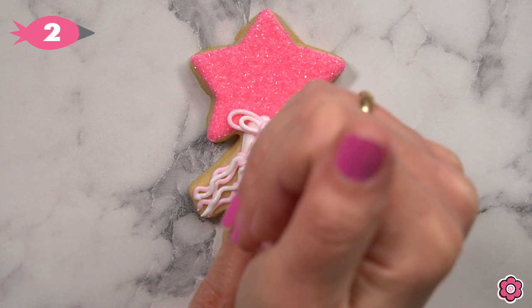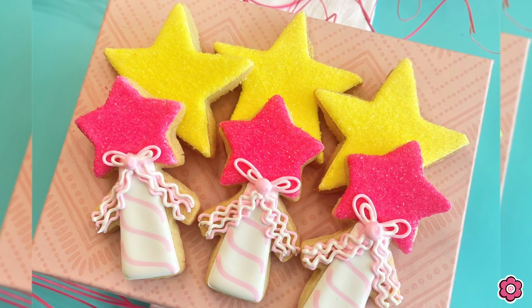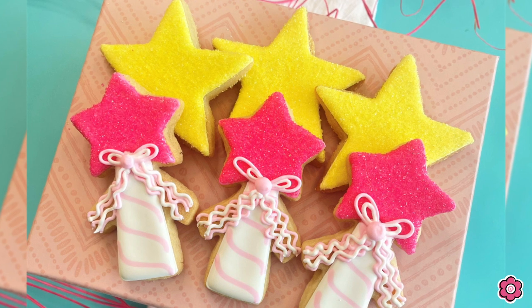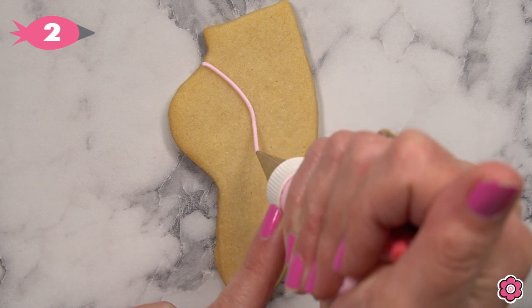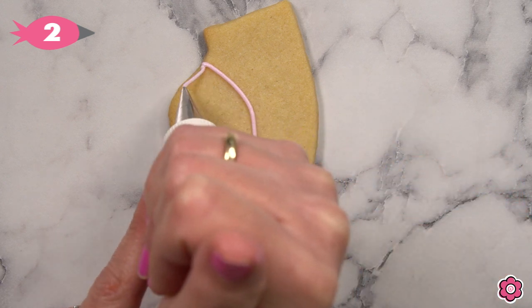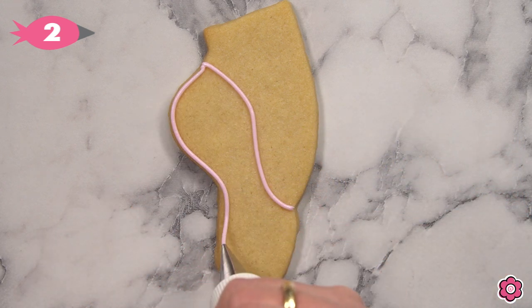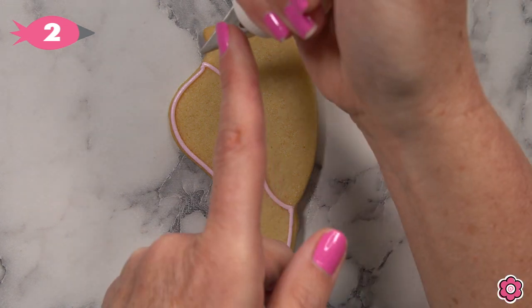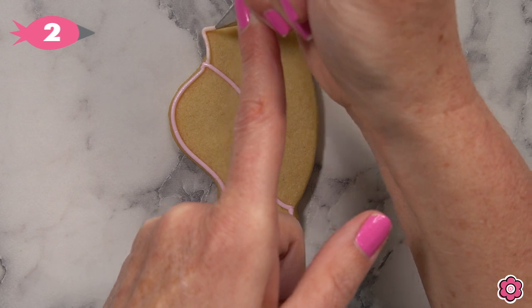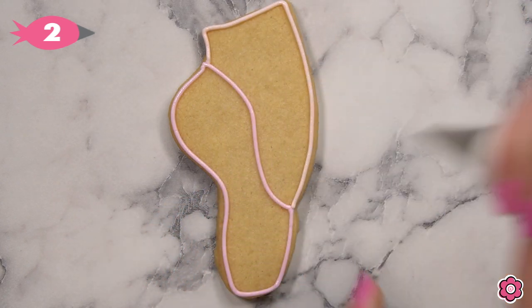And there you have a really sweet accent cookie. This is the ballet shoe — we're going to add the pink outline on the slipper and then we'll add the outline for the foot. I'm using sienna piping icing for the foot.